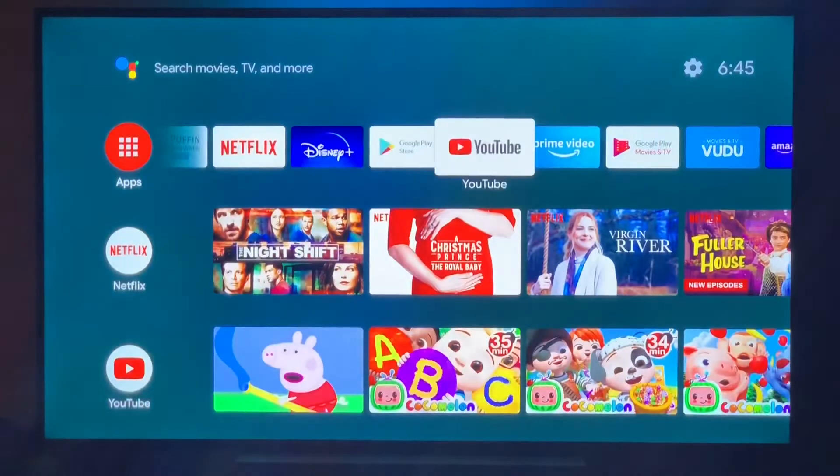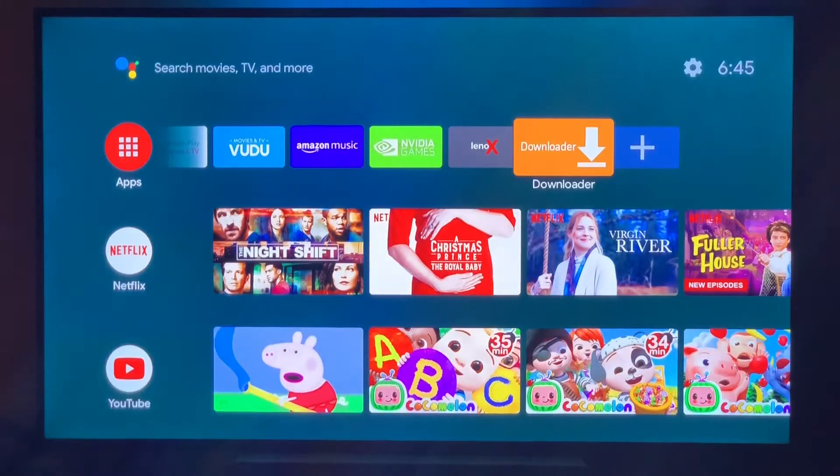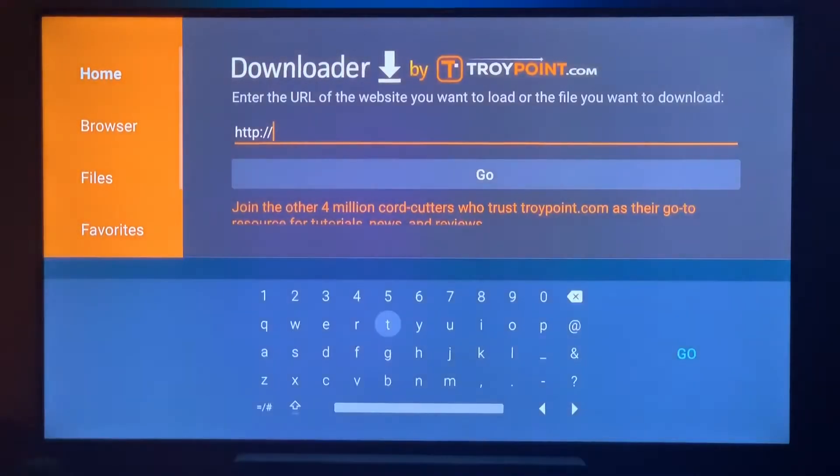Once you have it downloaded, this app will enable us to install the Makers service. Go back to the home screen and add Downloader to the favorites section. Open up Downloader, and this is where you'll type in the Makers URL: bit.ly/makersTV install.